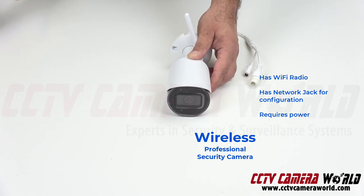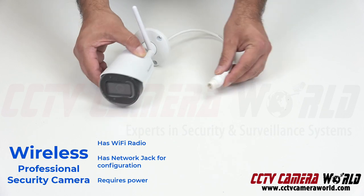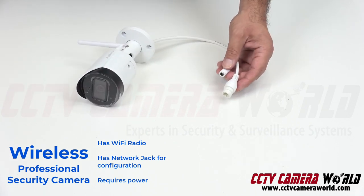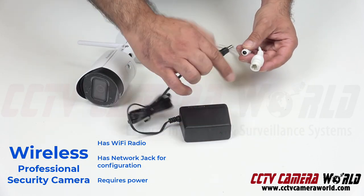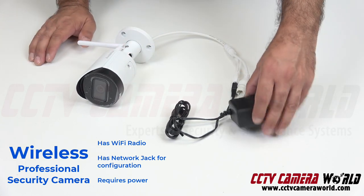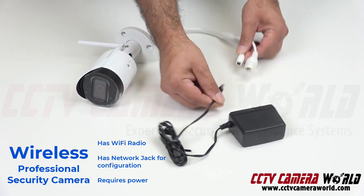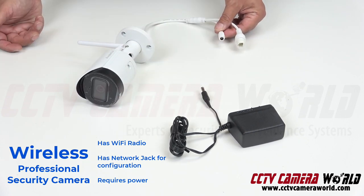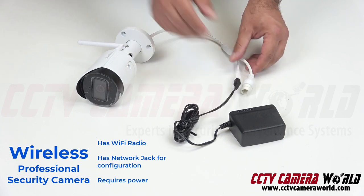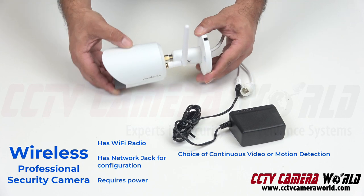We don't believe in the wire-free camera because there isn't one that is as good as our wireless camera. Yes, you do have to connect it to Wi-Fi and then connect it to a power supply. While it may seem like a pain to put this into an outlet nearby, you can extend the wire from there to the camera by using some 18-gauge wire — it's not hard to do, and it's not very expensive either. What you do get is continuous video transmission.